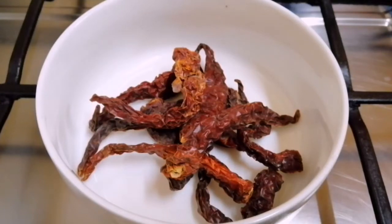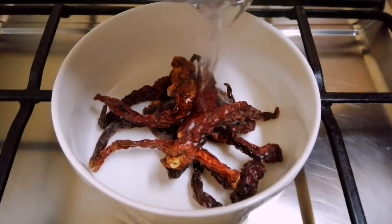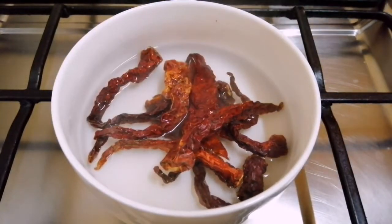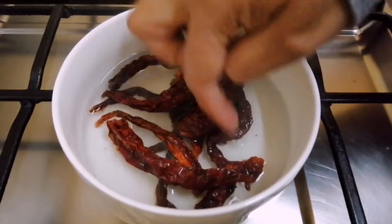As-salamu alaykum, welcome to the Mee Fried recipe. I'm going to add a little bit of meat and a little taste in the bowl. We're going to put the sauce in the bowl.